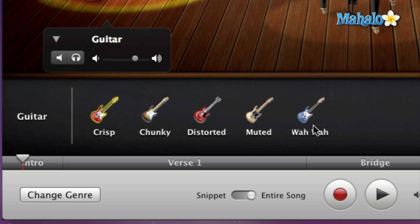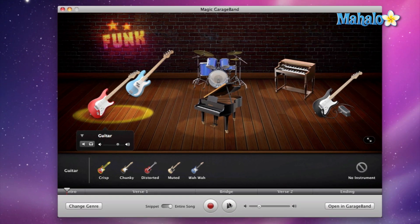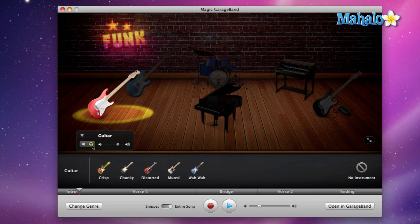First, let's listen to the crisp sound. We'll mute the other instruments so we can focus in on just this one — you can hear that crisp, clean guitar sound.